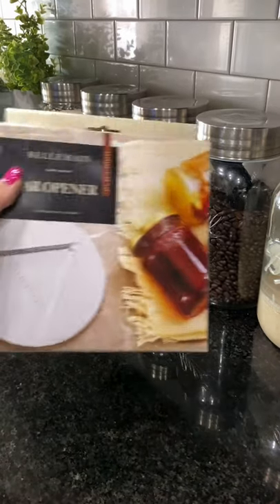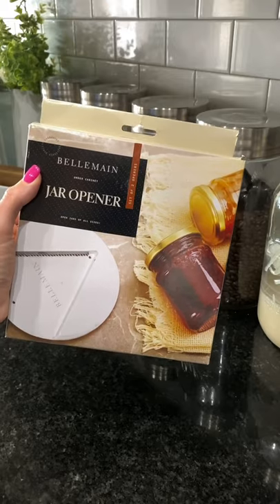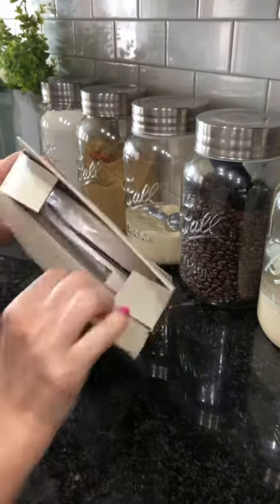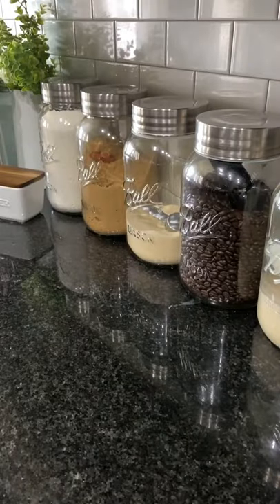Y'all, I ordered this from Amazon. As soon as it came in, I dropped everything I was doing and started recording to show y'all real quick. My mom had one of these growing up and I've always wanted one. I bought two for less than 12 bucks on Amazon.